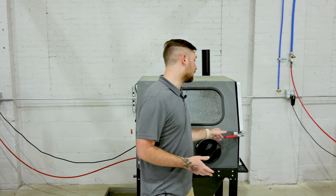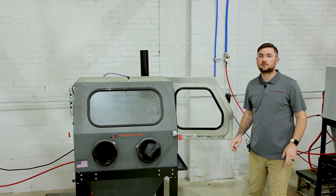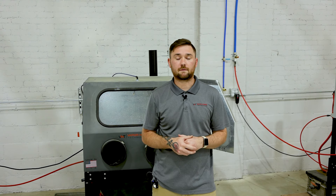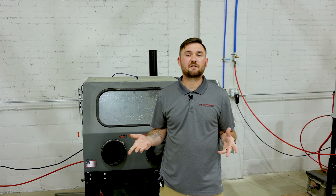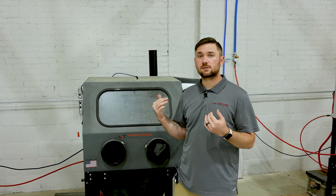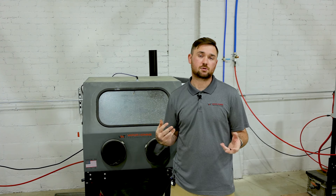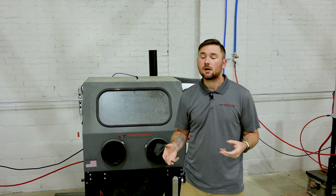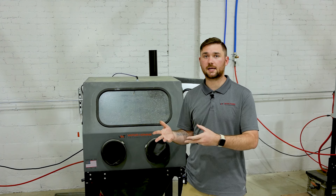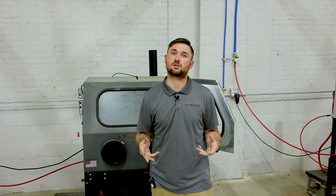Inside the cabinet there is an internal light — our LED floodlight. Think of it like a floodlight on the side of a house. It's in the top left corner and shoots light across the cabinet. If you are working on taller parts it can create some shadowing, so you may have to turn the part toward the light to blast more accurately and get an idea of what the finish looks like.